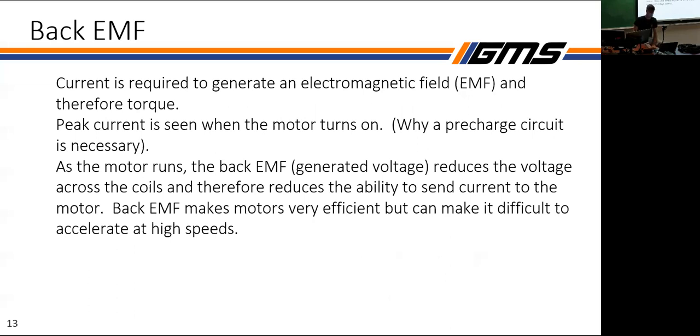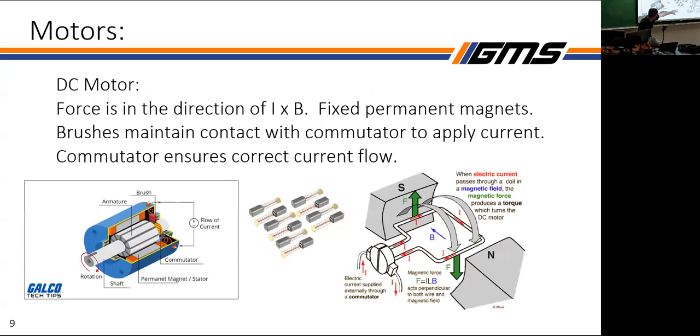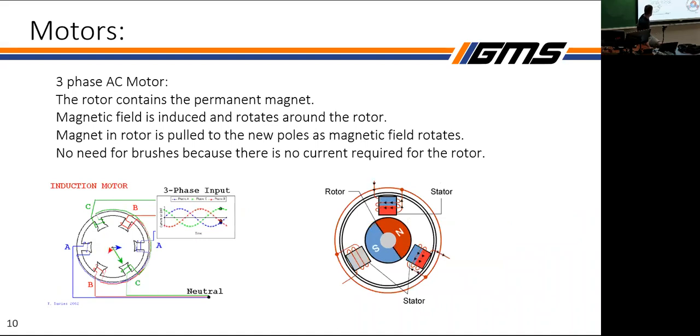Another important concept is back EMF, which is a big reason why motors are extremely efficient. The same way you can flow current through the coils, if the motor spins it can generate current out of those coils. Back EMF is the backwards-generated voltage from the motor — if you spin it very fast, the induced current on the coils generates a voltage back into them, which lowers the voltage across the coils.